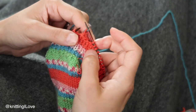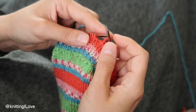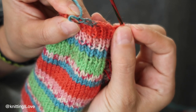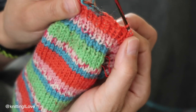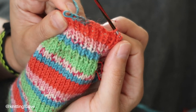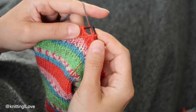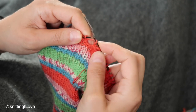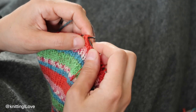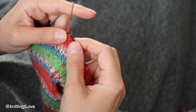Phase two: take the stitch off as if to purl, then put the tapestry needle between two stitches and pull through. Phase three: put the tapestry needle through the second stitch as if to knit and pull through. Now you're back to the start with one stitch on the right needle, and you repeat from phase one. Each phase has a useful checkpoint: phase one ends with the yarn through the second stitch; phase two ends with one stitch remaining; phase three ends with two stitches and yarn coming from behind.